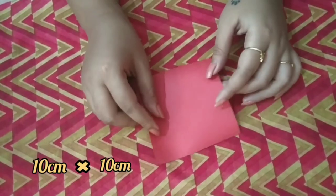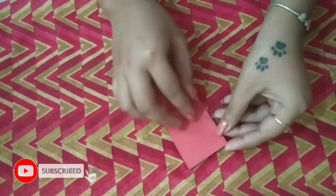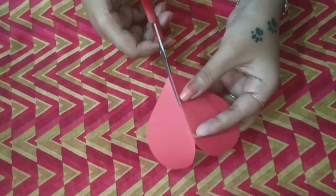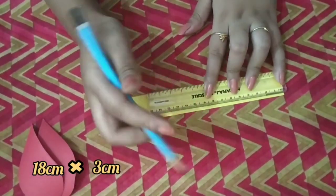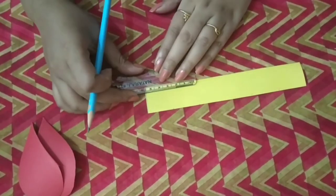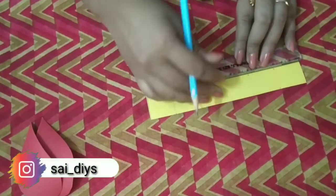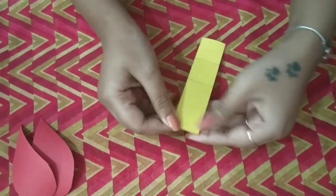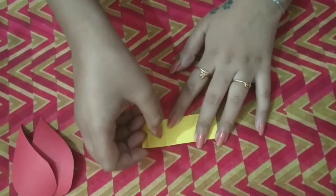For our third card, take a small paper and fold it. Draw a heart and cut it from the middle. After that, cut a paper strip in the size of 15 cm x 3 cm, then make marks on both sides at 1 cm, 3 cm, and 6 cm. Then fold according to those marks. Always remember that the folding process is very important.